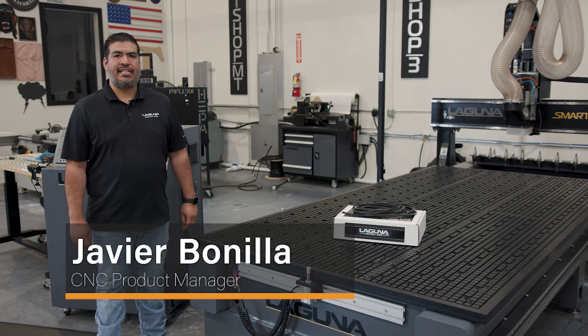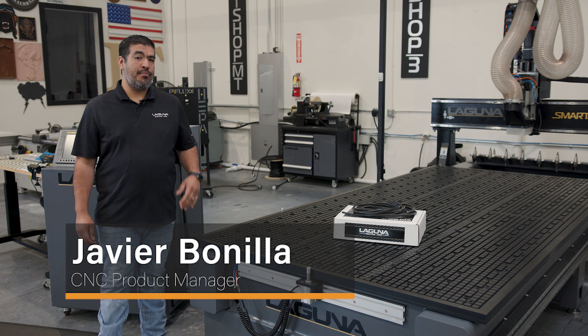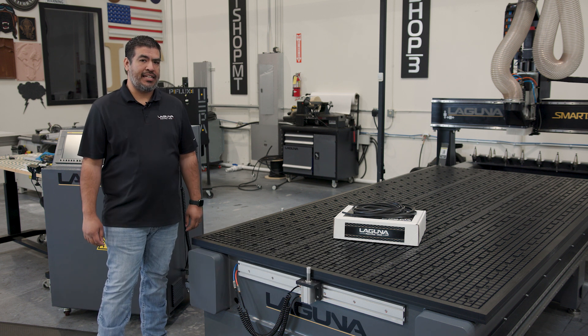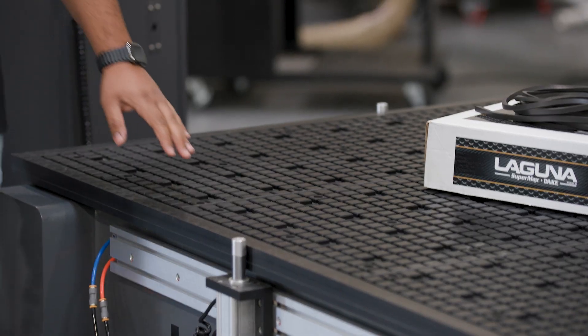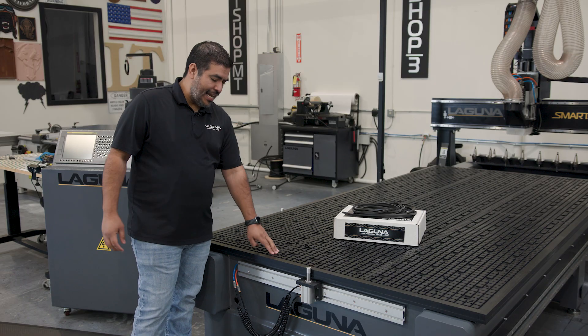Hey guys, this is Javier with Laguna Tools, and today we're gonna go over a very important but overlooked maintenance item on your CNC, and that is the table gasket. One of the important things about our vacuum table is the gasket.